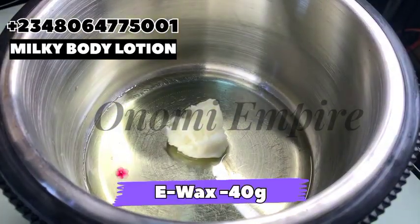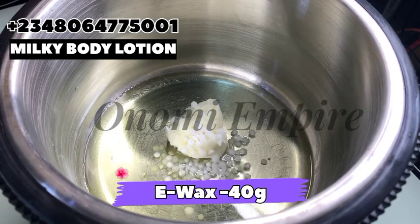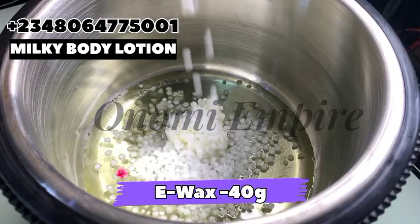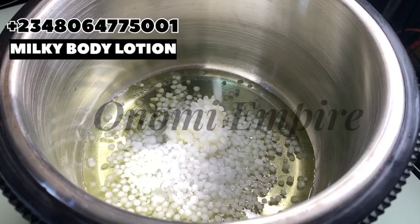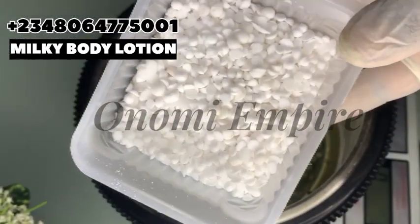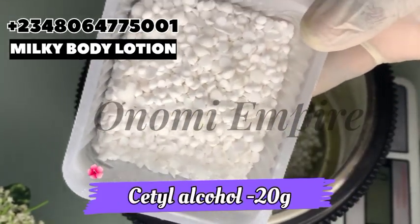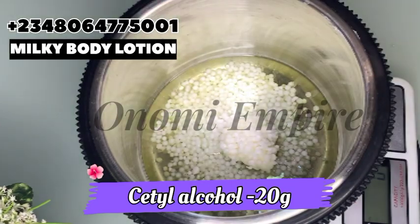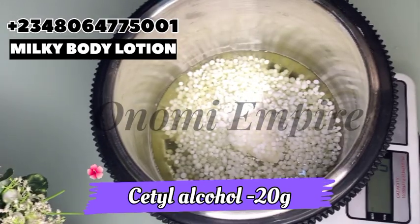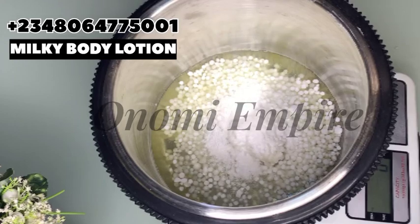The next ingredient on my list is emulsifying wax. This is a conditioning wax that also moisturizes the skin. It binds our water and oils together without separation and helps to improve the consistency and texture of our products. The next emulsifier I want to use is cetyl alcohol. It's a great emulsifier that helps to retain moisture, improves the texture of our products, and also has a beautiful conditioning feeling to the skin that I love so much. That's what we're using for this formulation.